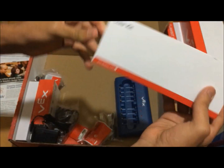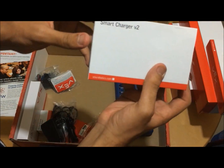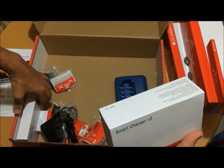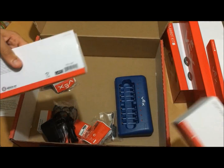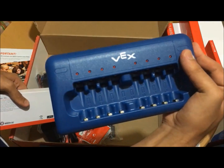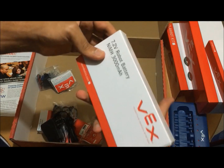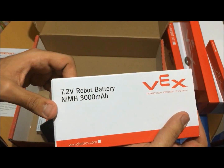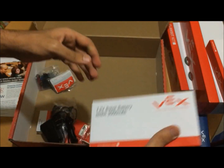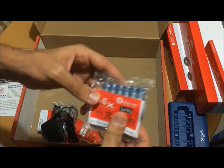Here we will add the charger, which is called the battery smart charger. Here we will add the robot battery, and here are the batteries.